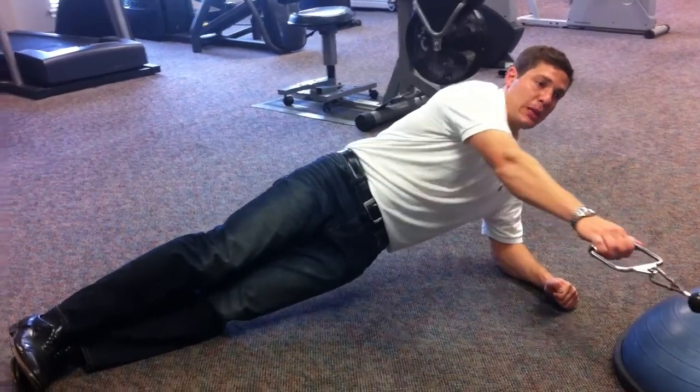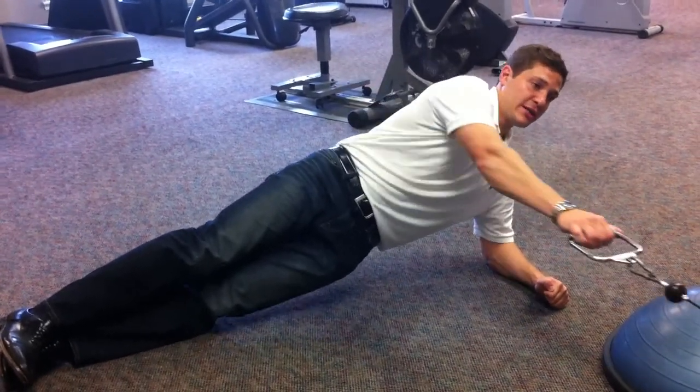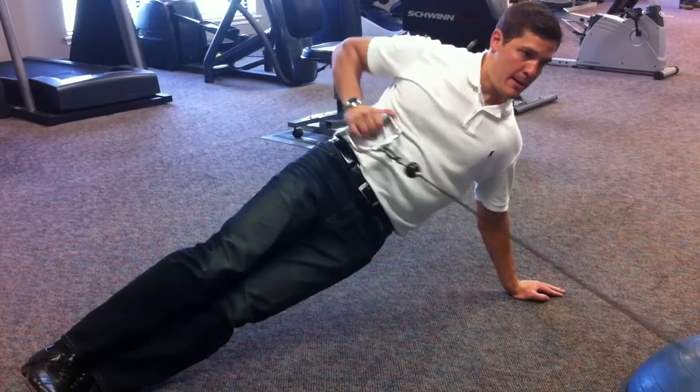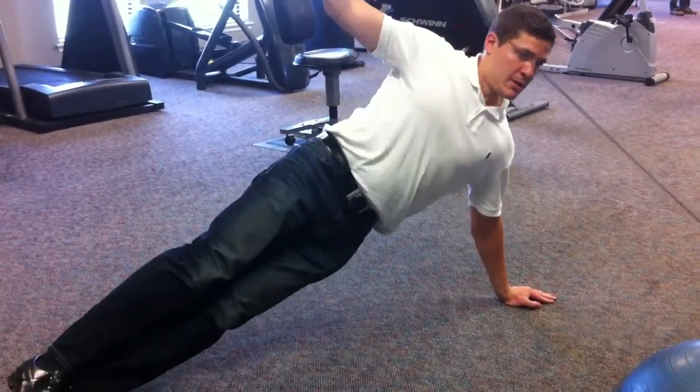Again, rotation is implied upon the core, and you have to stabilize against it. It's going to be more difficult with the hand up, which can be made more difficult with that.